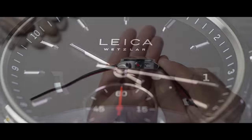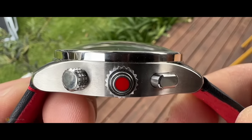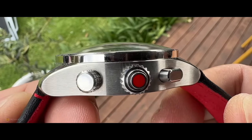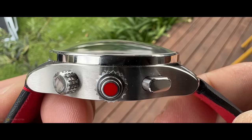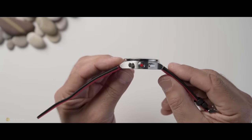If you look at that dome sapphire crystal, it's meant to represent the front lens element of a camera lens. The case itself is designed to look like the profile of a camera, incorporating pushers and buttons not dissimilar to a shutter release and similar camera dials.